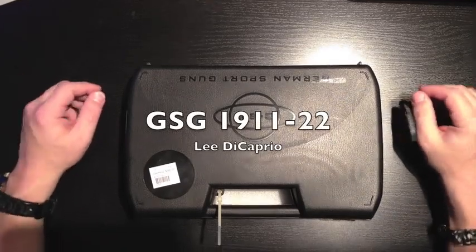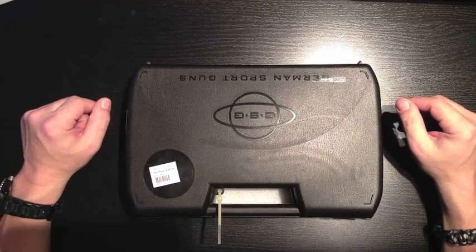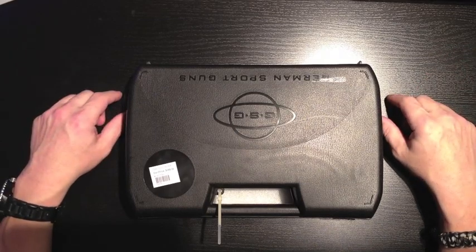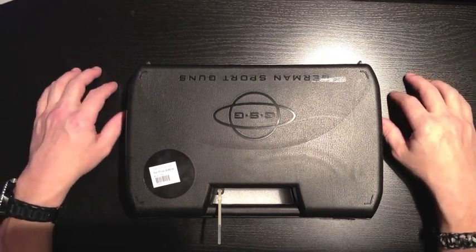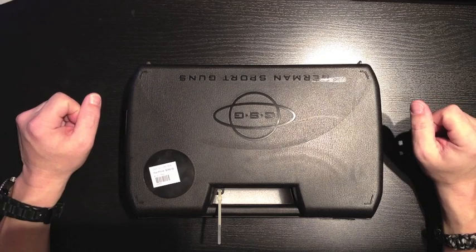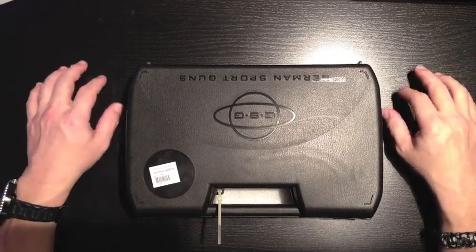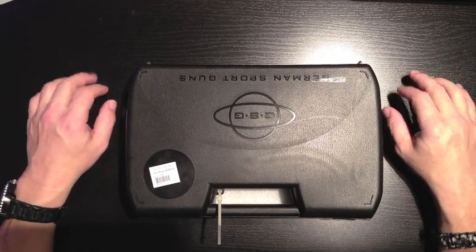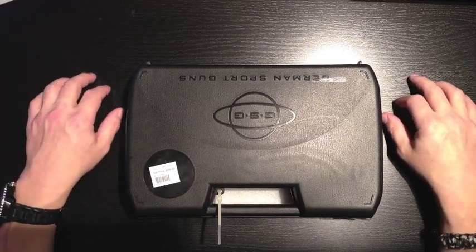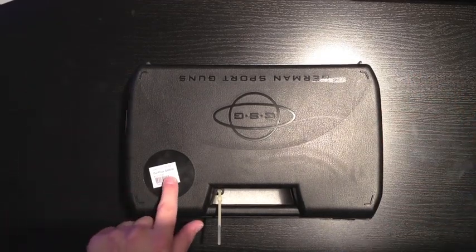Today I went to the store and after a lot of looking around, I noticed that I had two choices when it came to a .22 caliber pistol. The two that I liked the most were the GSG 1911-22 or the Sig Sauer 1911-22, and I found out both were made by the same people. The Sig Sauer one available at the store was a tan or FDE colored pistol and it was $515. This one was $399.